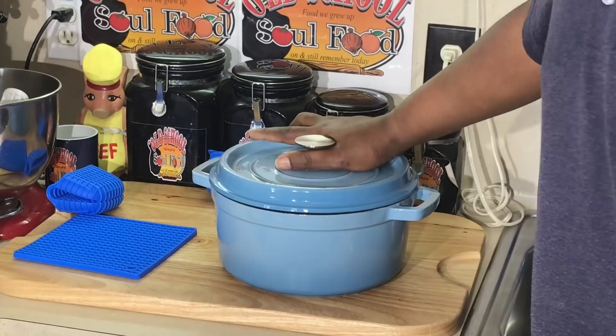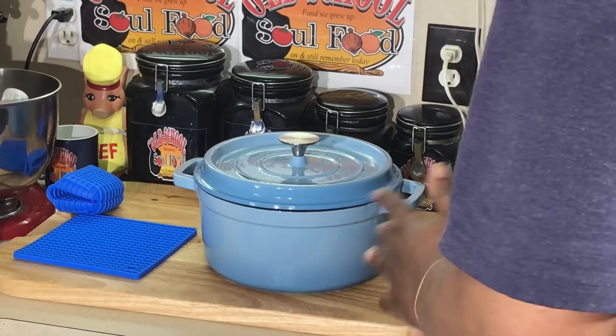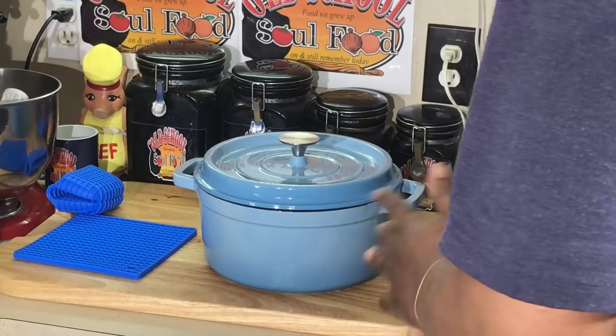I'm going to put the website in the description of the video — Michelangelo Kitchen. This runs for almost 90 bucks, but at 25% off you get it for about 70. And it's going to last forever. Dutch pots, they just last forever, y'all — there's just no ifs, ands, or buts about it.